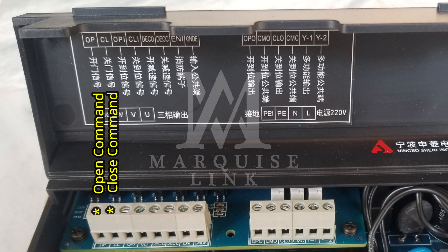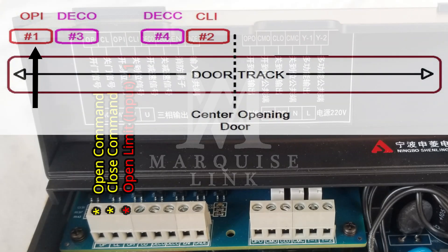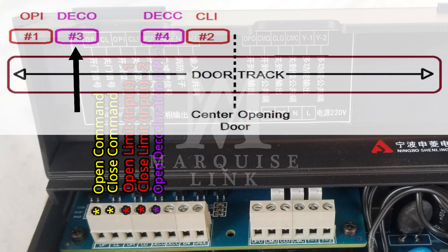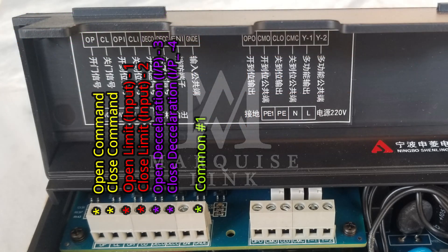These four sensors consist of the door open limit sensor, which is installed at the point where the door is fully opened; the closed limit sensor, which is installed when the door is completely closed; the open deceleration sensor, which is installed right next to the open limit sensor; and the closed deceleration sensor, which is installed immediately before the door closed limit sensor. The last connection is for the common between all the sensors, the door inverter and the elevator control.